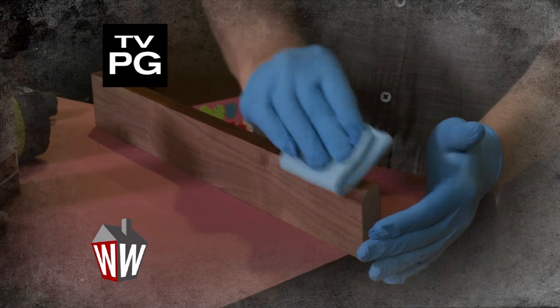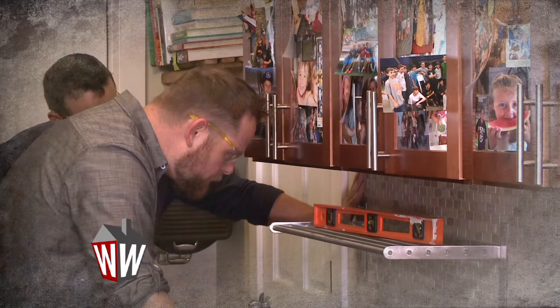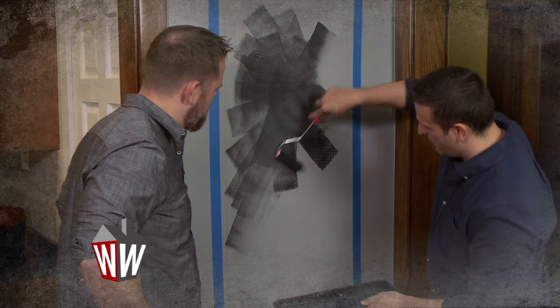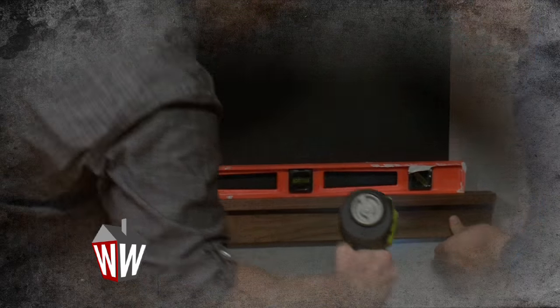Today on Weekend Workbench, it's all about turning a boring before into an awesome after. With a little organization — it's all stuff that's designed to clear up space on our counters — a few coats of paint, and a whole lot of creativity. We're gonna rescue and restore it and make it something that you're gonna want to cherish. We're showing you how to transform those everyday items in your home. Weekend Workbench starts now.